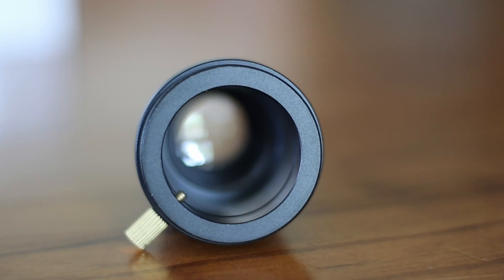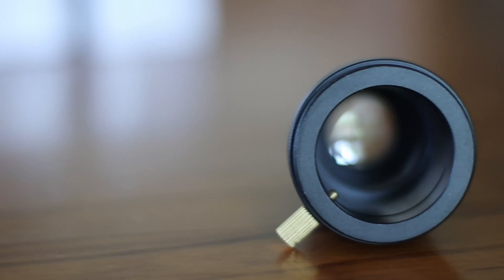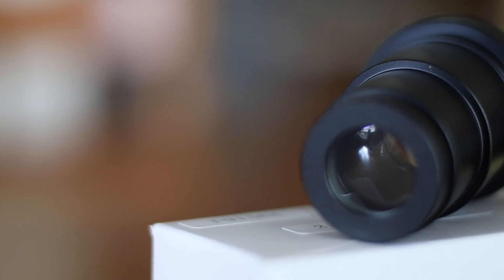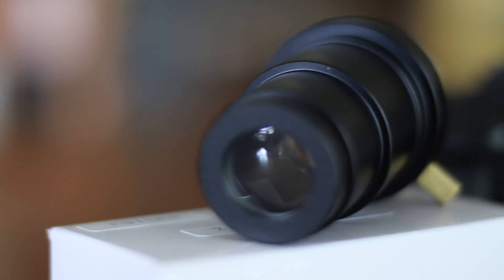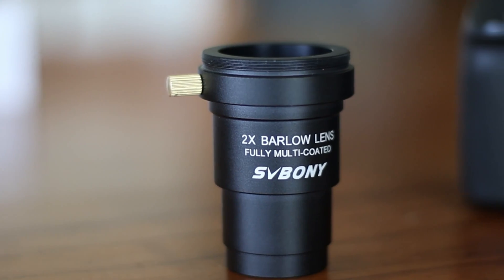The lens edges and inner barrel are blackened to help with contrast. In terms of optics, the thing that you look for in Barlow lenses is how much chromatic aberration they've got.